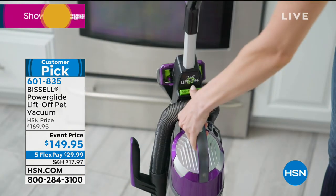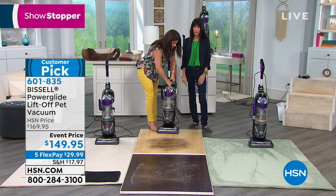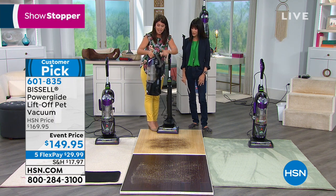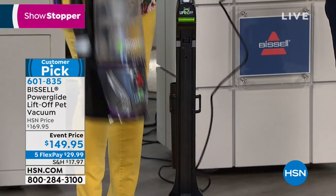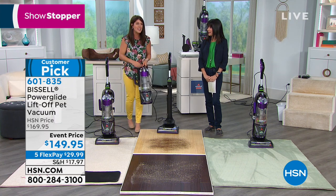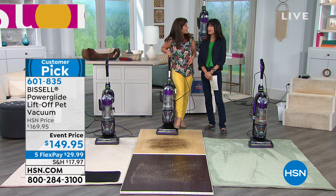The pet eraser doesn't just pick up pet hair — it won't tangle. If you've ever had to sit there with a pencil pulling hair out of a brush roll, those days are over. And how many times do you need a little handheld to go around the house? With the lift-off, it's one push of a button — it stands up as an upright, then you push the button and now the brains are inside the handheld unit. You carry it to your car, your RV — it's about 10 pounds in handheld mode.